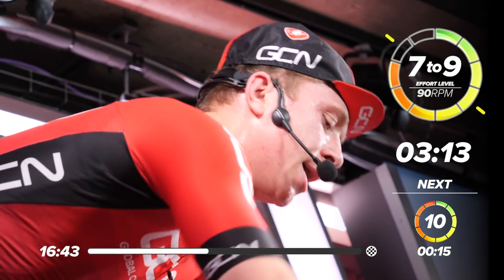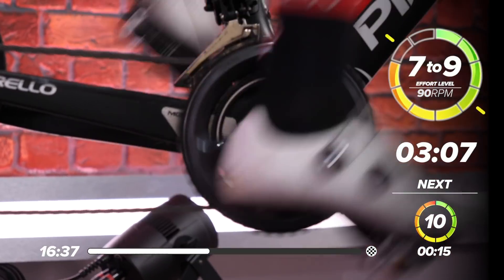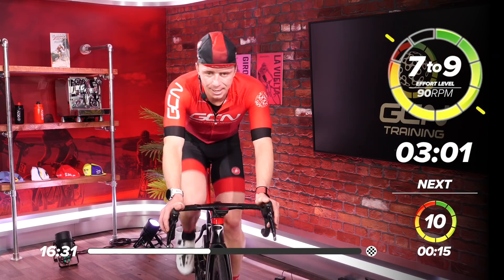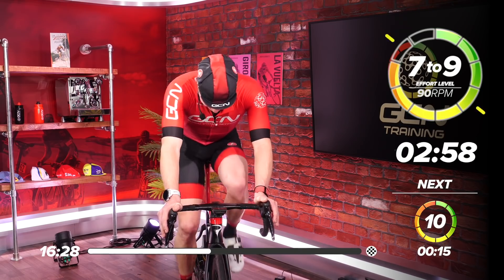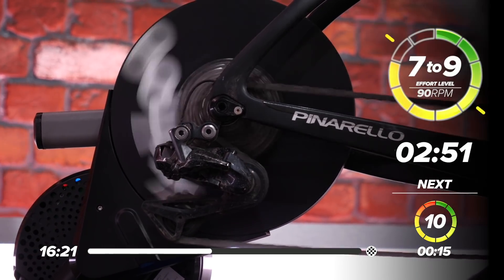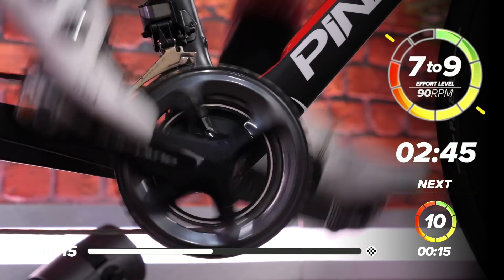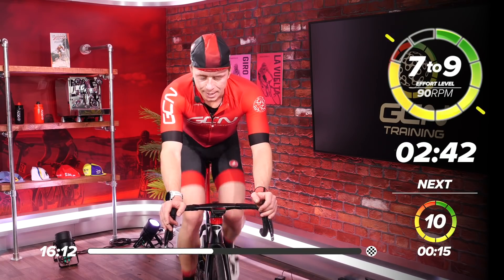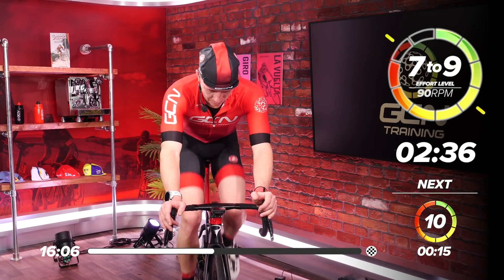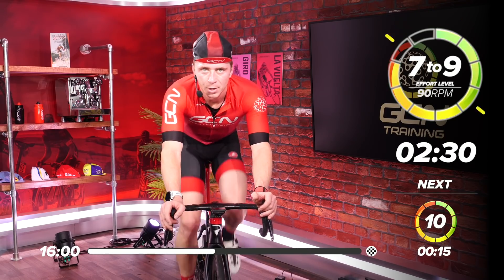We've got three minutes — so if you can, let's up the gear. We're ready. Three minutes now, let's get another gear in. Settle back into that rhythm. Concentrate, keep that composure. Keep your arms nice and relaxed on the bike. Get those heels down. Focus on your pedalling. Two minutes, 30 left — we're halfway into this ramp. Come on, you got this.